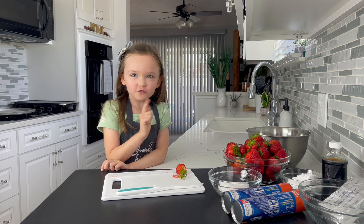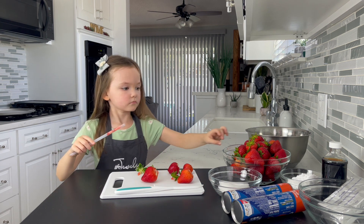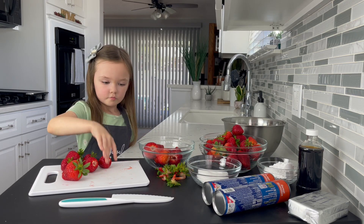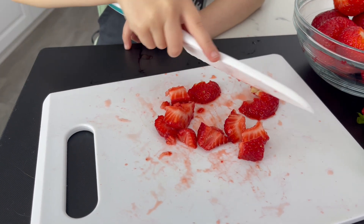Let's get back to cooking. I am going to put them into nice little pieces, smaller than these ones. I am going to cut to eat.